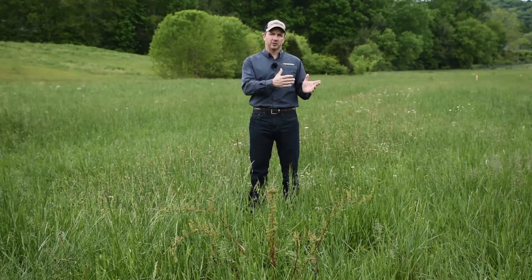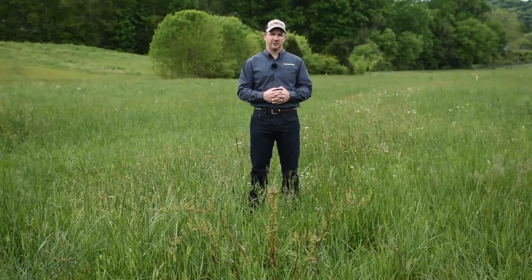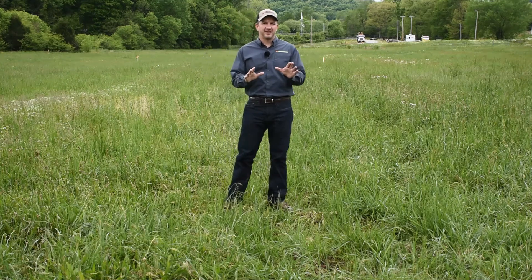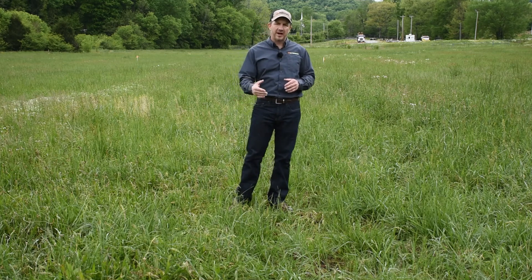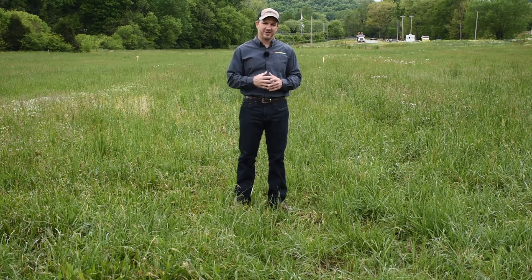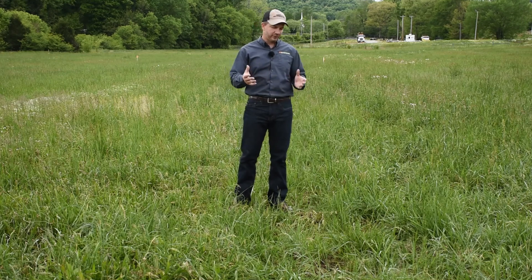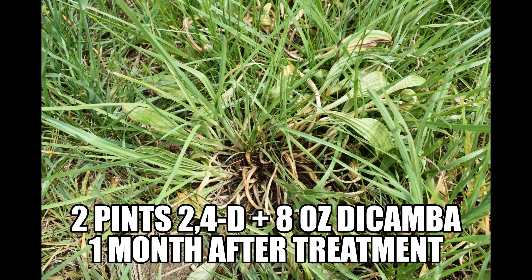So spend the extra money, use the proper rate, or use a different herbicide if you're not willing to use the higher rate of 2,4-D. The third plot we want to look at is 2,4-D mixed with dicamba — two pints of 2,4-D mixed with eight ounces of dicamba. The dicamba really adds something, especially if you want to use that lower rate of 2,4-D. We've got pretty good weed control as you can see from the plot here — not a hundred percent, but this was a very thick stand of buckhorn — so I would call this a pretty satisfactory level of control.